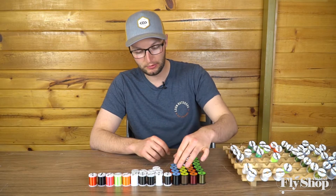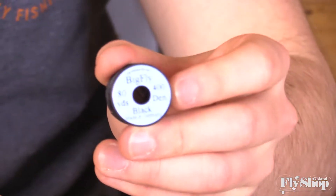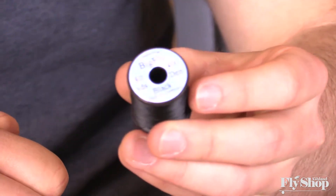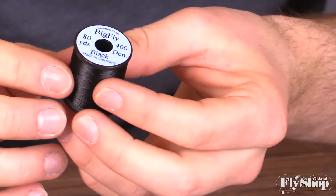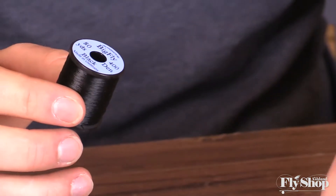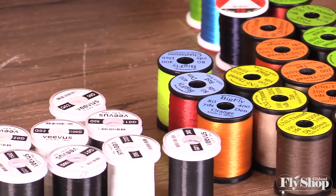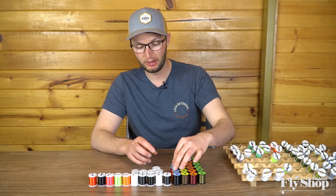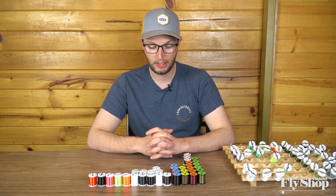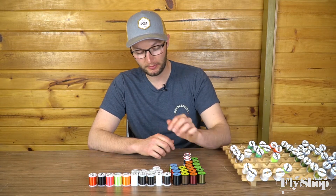As we go into thicker threads, Uni Big Fly is a very thick thread — one of the thickest ones we carry. It's really strong and really thick, and comes in a couple of different colors. For me, it's become a little too big to work with in a lot of situations — I found myself building up the heads more with it. But some people really like the Big Fly thread, so we've kept it around.